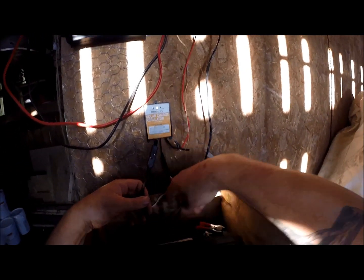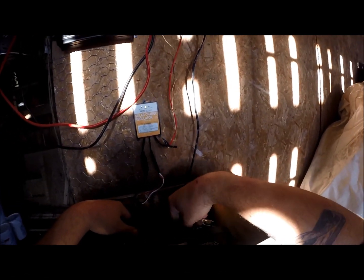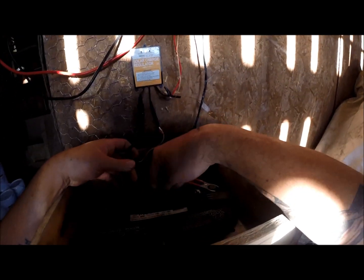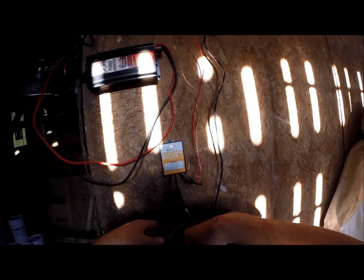These are the clamps coming from the regulator to the battery itself, and this is what's actually charging the battery. So if it gets too full, it won't overcharge it — that will save your battery.